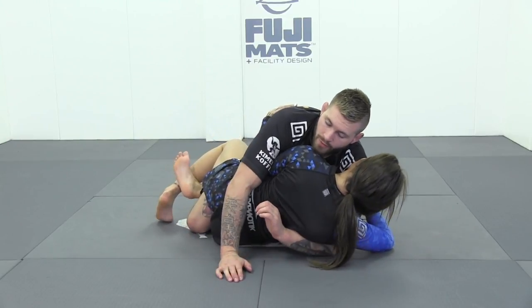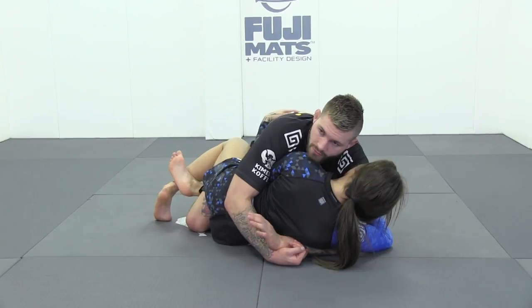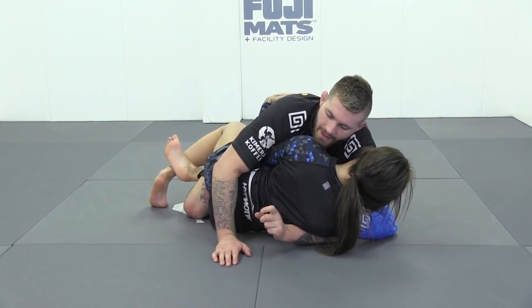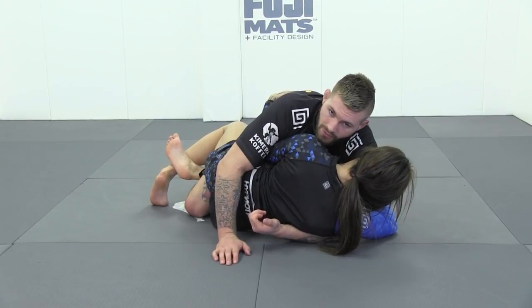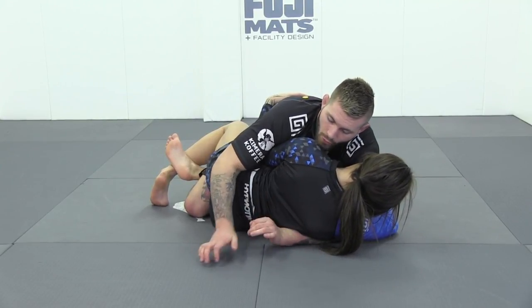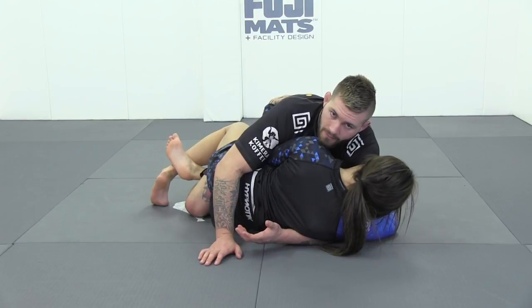We lock our hands in one of three ways: a 10-finger, a palm to palm, and a wrist to wrist — the wrist to wrist being tightest. If you have problems with a bad wrist, the hand that has the near side underhook points palm up and you put no pressure on your wrist. You put more pressure on your wrist by turning palm down, but you also put more pressure on your partner — it's a lot more uncomfortable. So you have the choice between palm up and palm down.